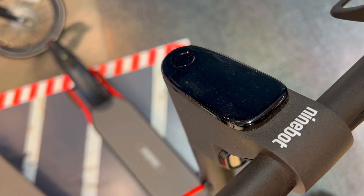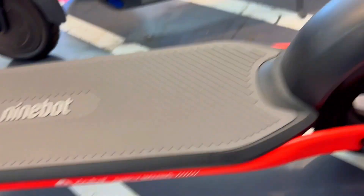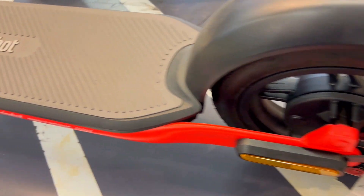All this is to say that the Ninebot F2 Pro is a powerhouse of performance, freedom, and style. From conquering inclines with ease to embarking on extended journeys without range anxiety, it's the go-to choice for the urban rider.